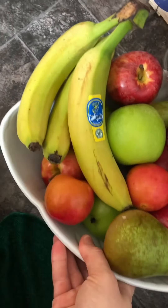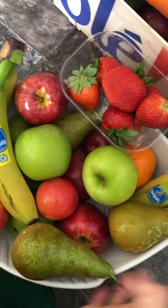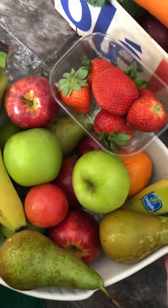You can see here my fruit bowl. I've had to do a video because if I took a picture, you'd actually think it was filtered. But it's like a wee rainbow.